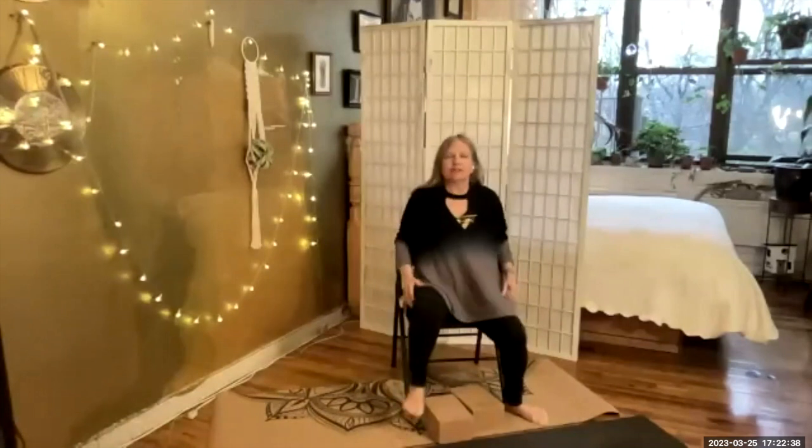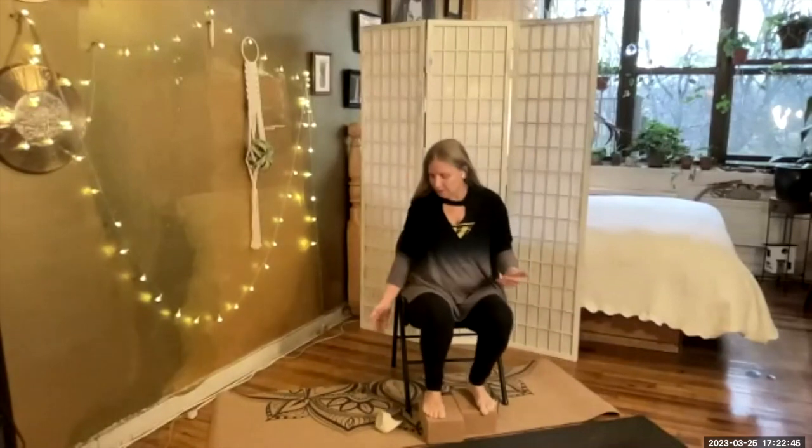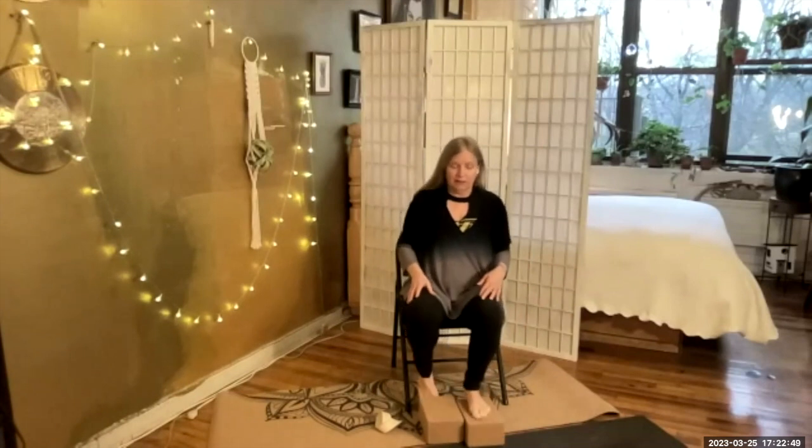We'll start on our chairs seated. I'm going to use my blocks under my feet because I'm pretty short, and this just helps me have a better experience with my feet on the blocks. You can do the same if that works for you. And we will recalibrate our collective consciousness with the sound of one ohm. Inhaling through the nostrils to prepare.